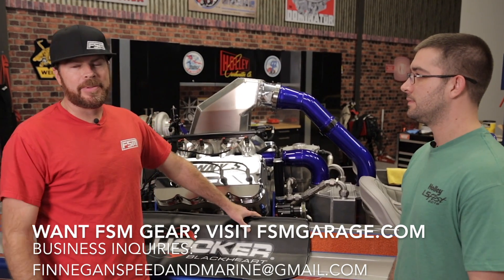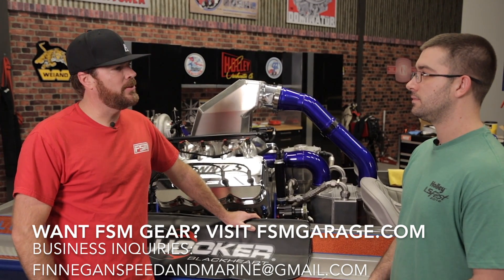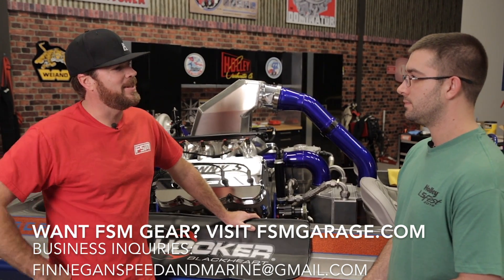That's it for this episode of Finnegan's Garage. Thanks to Holley, Earl's, and Darko for all the free plumbing.